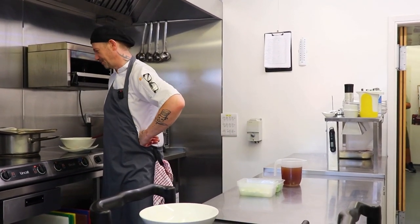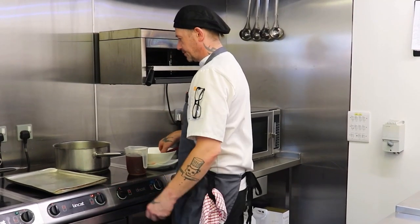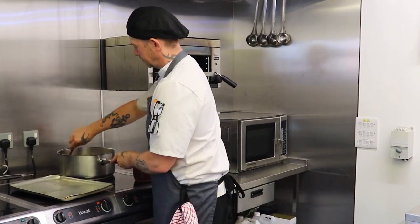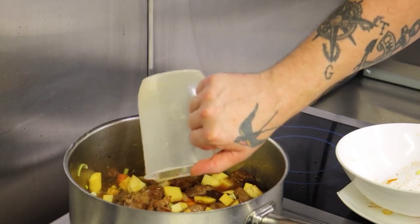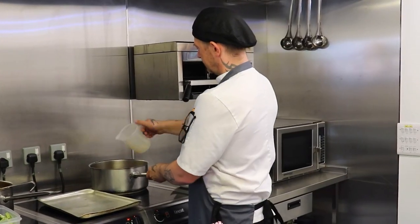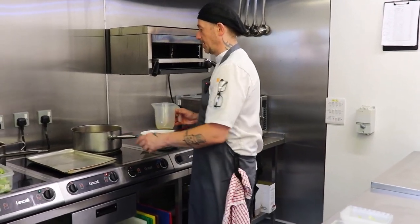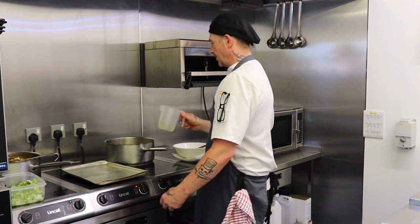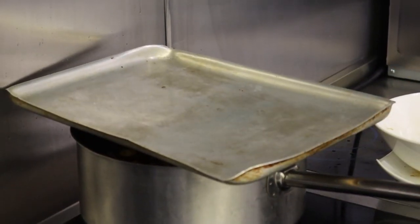Slow food is good food. Now we'll add the leek whites, turn the heat up, and then we'll add our lamb stock. You want to just cover the vegetables and the meat with liquid — that was another litre of water — and then that can simmer for about three or four hours.